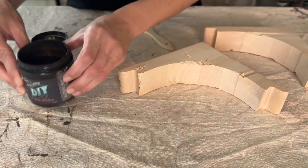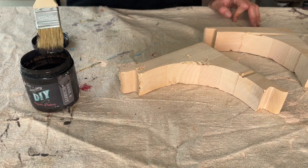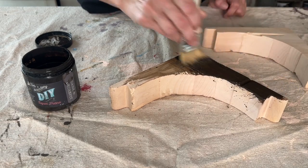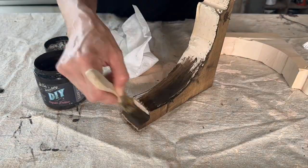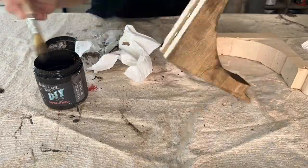Now it's time for the fun part. I've grabbed my DIY Dark and Decrepit, and I'm going to give them one good coat over the entire surface. Make sure you stir this product up before you use it, since it has that built-in top coat and it can settle a bit. That first time it didn't get a very dark coverage, so I stirred it and reapplied over both corbels.